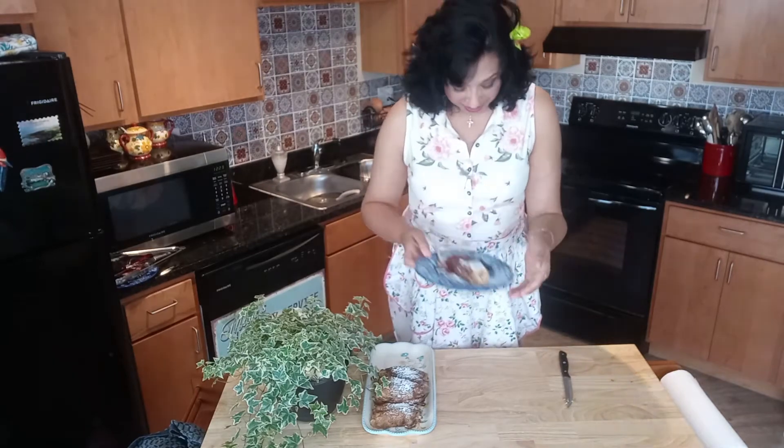They turned out absolutely delicious — look at these! So nice and browned. I've sprinkled them with powdered sugar. Top them with plenty of fresh fruit: strawberries, raspberries, blueberries, blackberries — anything you like. They are so delicious together.